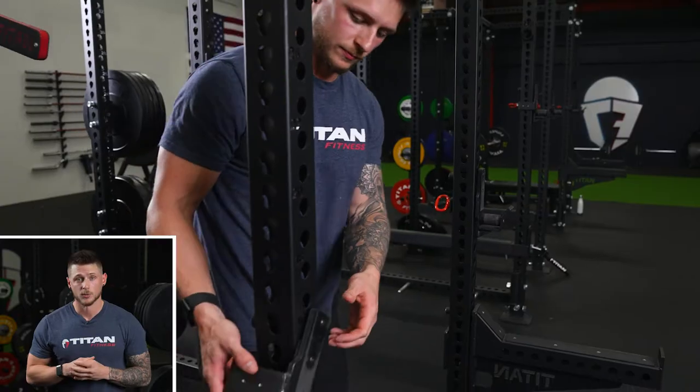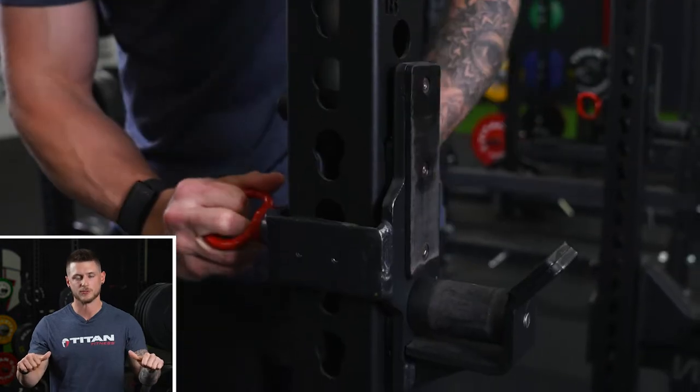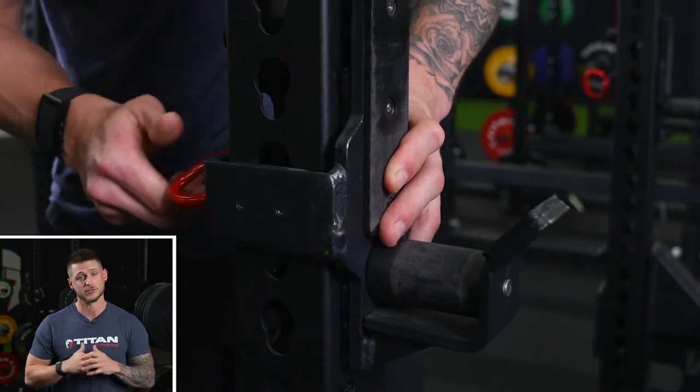For barbell bench press setup, we're going to ensure that the J hooks are at the proper height above our bench so that there's only an inch or two of liftoff and an inch or two for placement. This is going to ensure that there's not much room for error, and then we're going to safely get that bar off and onto the rack.